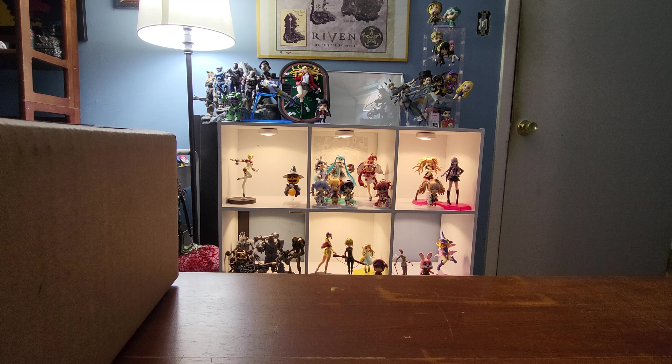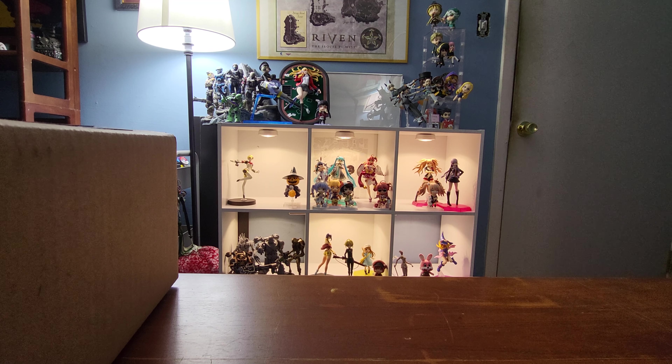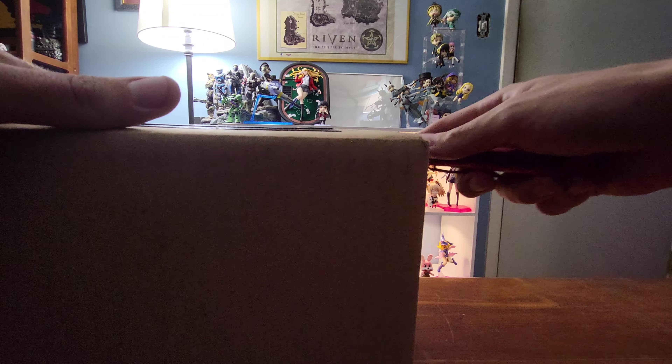All right, another day, another package, another unboxing. Let's get into this. See what we got today.